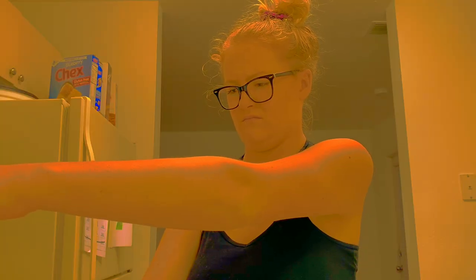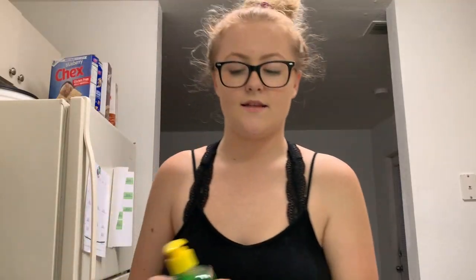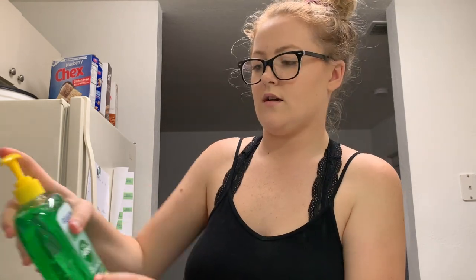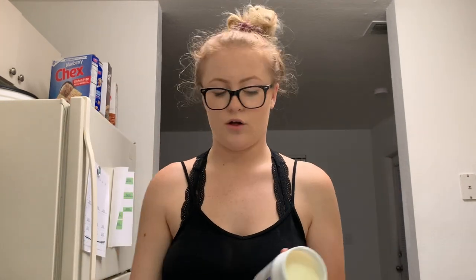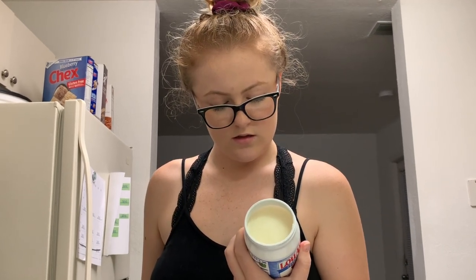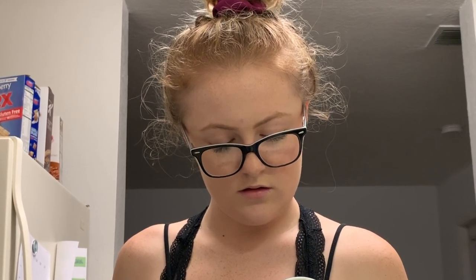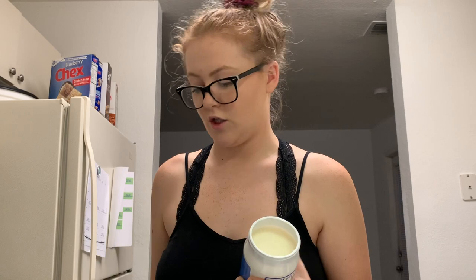Mix until watery. I don't like the way this is going. It smells like it's burning. We're just going to add in the aloe vera — it says two tablespoons but I'm just going to add until I feel done. The recipe does not say to add coconut oil and I don't know if this is good for your face, but it smells good.